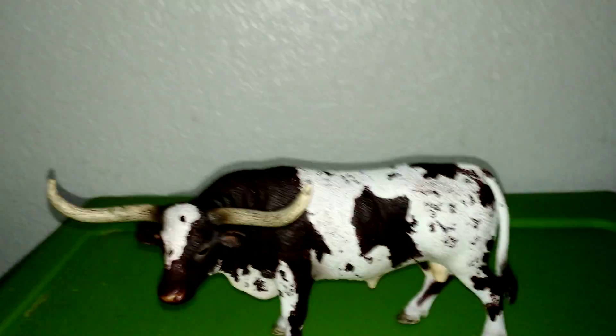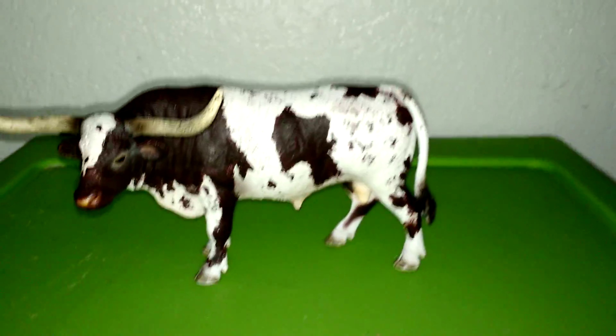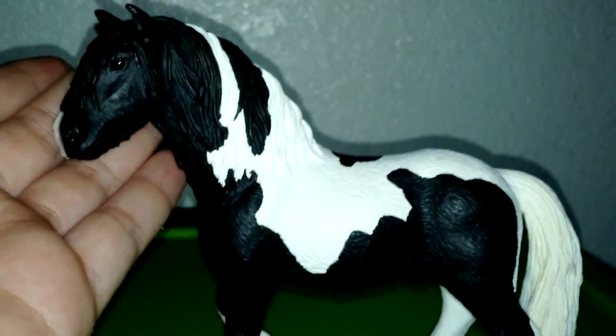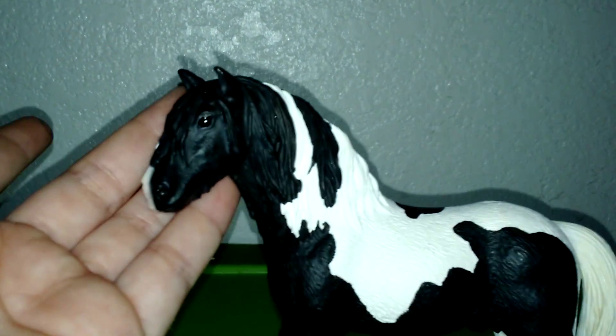I do not have names for any of these models, so if you can please put names in the comments I would appreciate it. Next up is my Gypsy Vanner or Tinker Stallion and it's black and white, and it's got like cream for the feet and the tail, and the muzzle is kind of like a peach. You can see that right there. The eyes are also shiny. This is the front side, this is the other side, and this is the under.